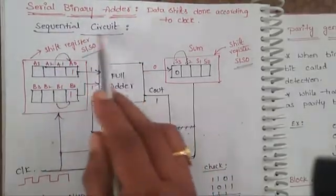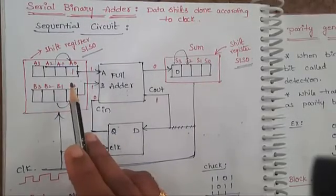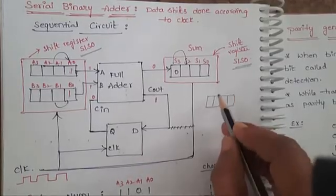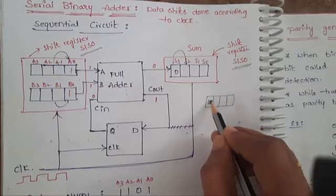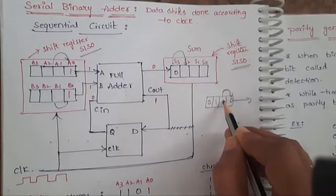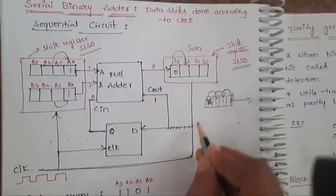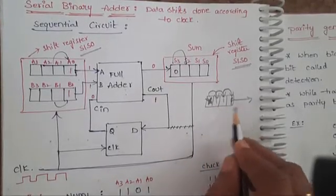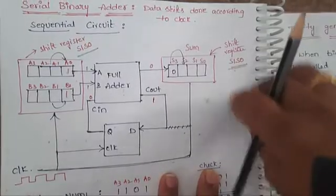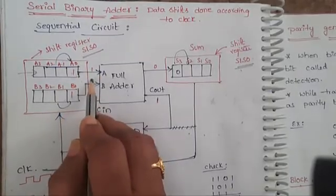The two shift registers are serial input, serial output registers. In a four-bit serial input, serial output register, bits are shifted one position at a time. For example, if the register holds 0, 1, 1, 0 — the first bit goes out, the next bit replaces it, and each subsequent bit shifts by one place. Serially, data enters the register and serially data comes out.